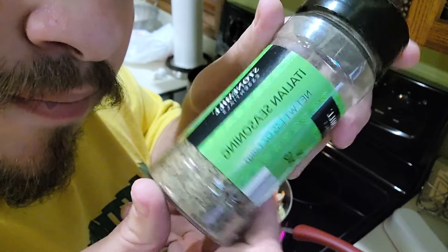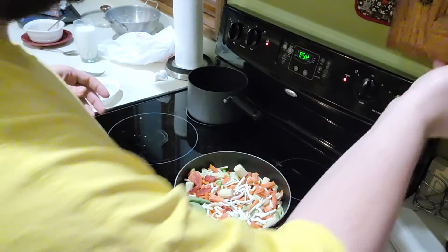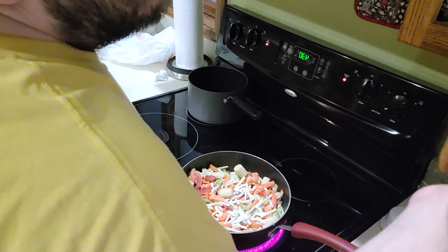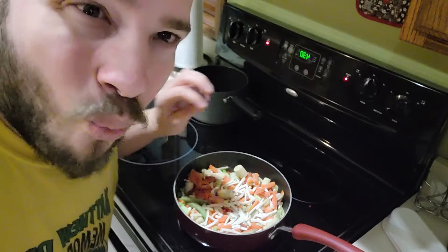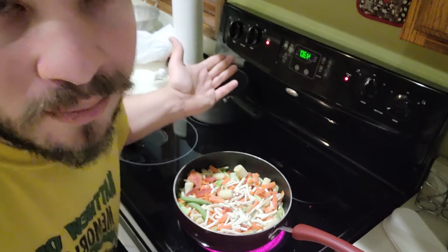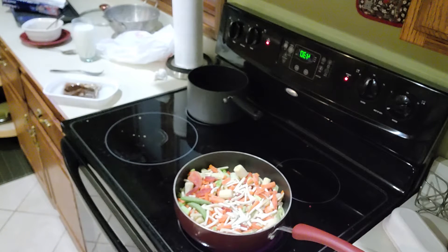Italian seasoning — that's the last one I'm going to use. Well, maybe. Yeah, that's going to be the last one. I don't want to use a lot of different seasonings because it will get way too flavorful. But let's just continue with preparations.